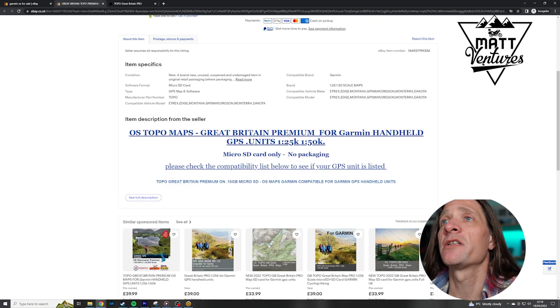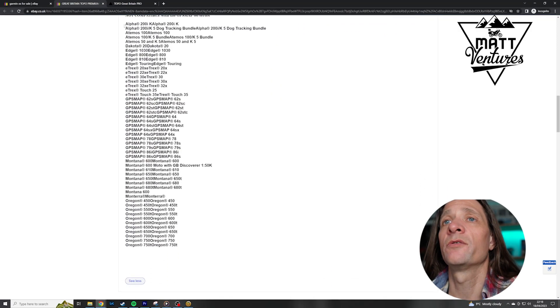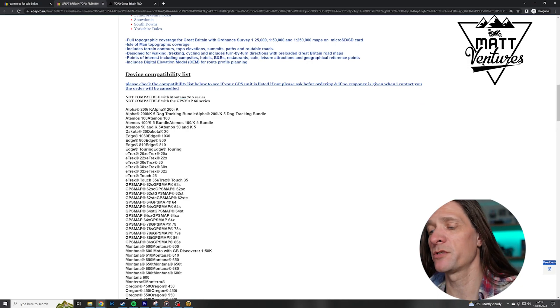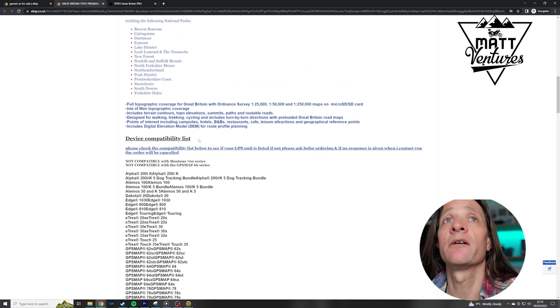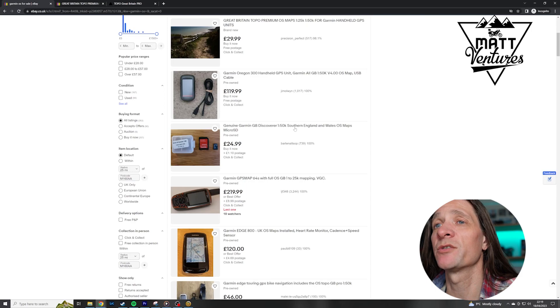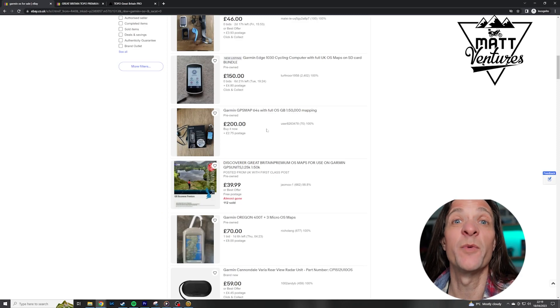So these are sent as a micro SD card and you can use them on all of these devices. You can't use them on the latest Garmin Montana 700 series but you can use them on the 500s, which is like this one that I have here. I can't speak to the legality of these or how people manage to do them at that price or how legitimate they are, but it's what I've done and it works for me.